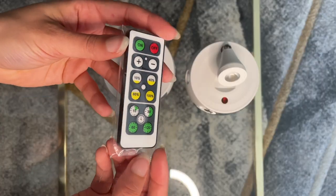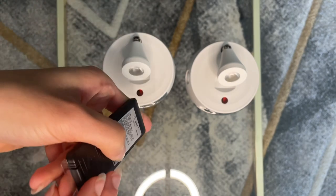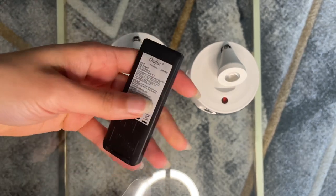The remote does come with its own battery already in it, so you don't have to worry about that. All I did was take out the plastic tab at the bottom.